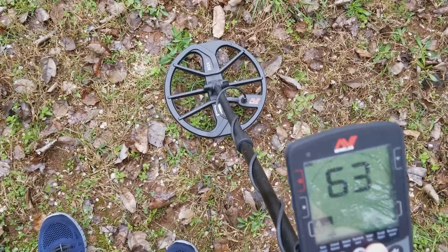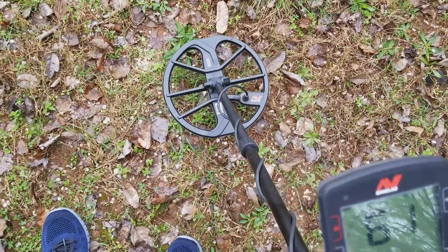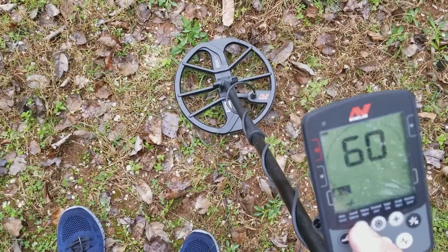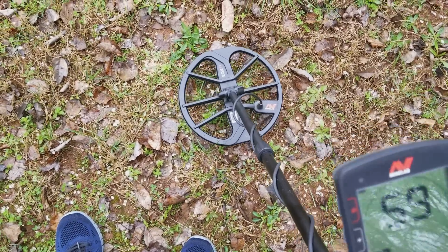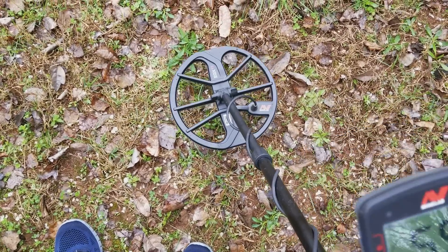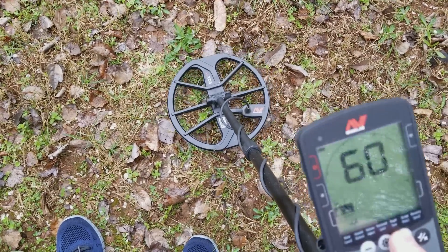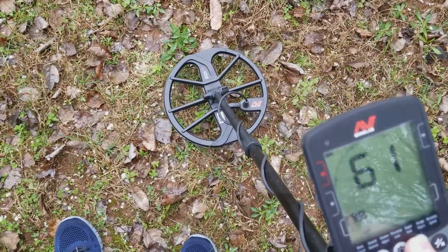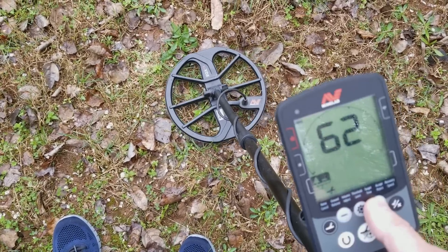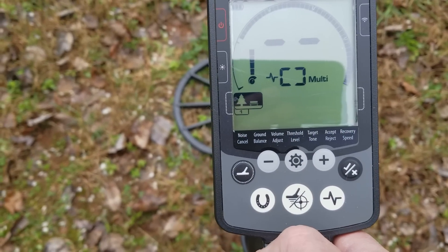Right around 62 or 63. I'm not getting much change — right around there. So it's about 62. Then what I would do is just hit the button right there and I'm ready to hunt.